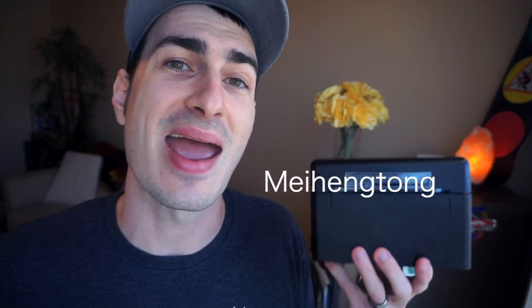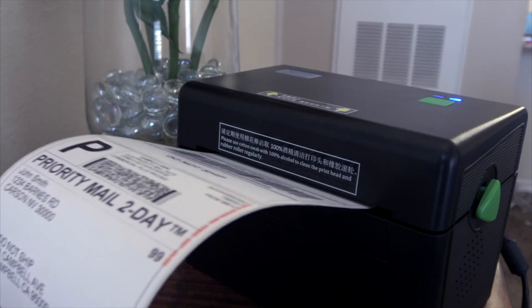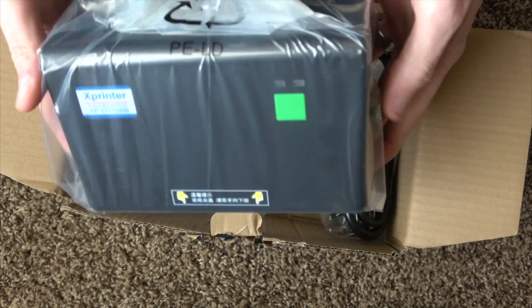What's up guys, my name is Eric, and in this video we're going to talk about the Mei Heng Tong, also known as the X Printer XP-DT-108B. In this video we're going to go over my initial thoughts of the printer. I did an unboxing, set it up, and tested compatibility with eBay, Amazon, Mac, and PC, and tested it with four-by-six shipping labels and Amazon FN SKUs.